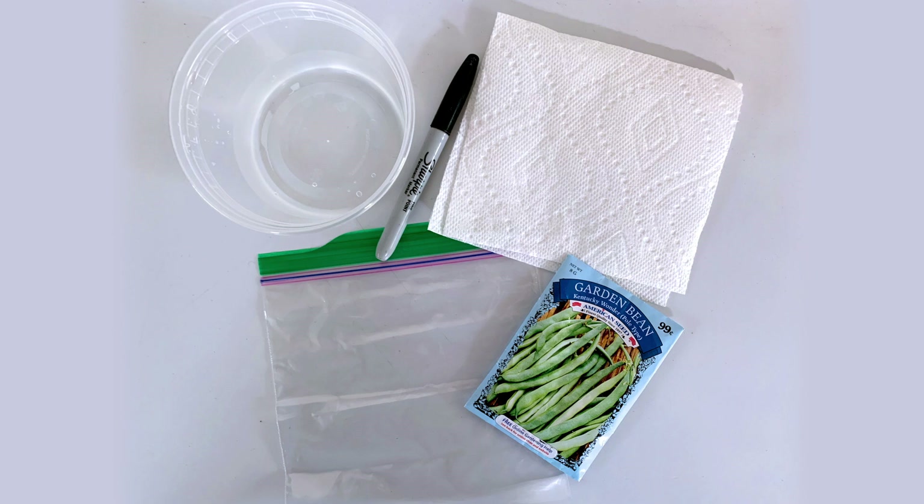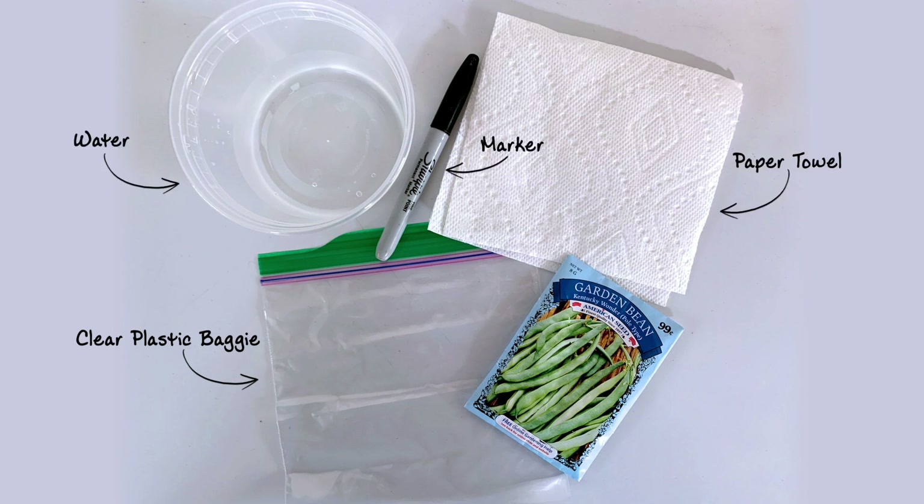The supplies you will need are a clear plastic baggie that can be sealed, a marker, a paper towel, water, and of course seeds of your choice.